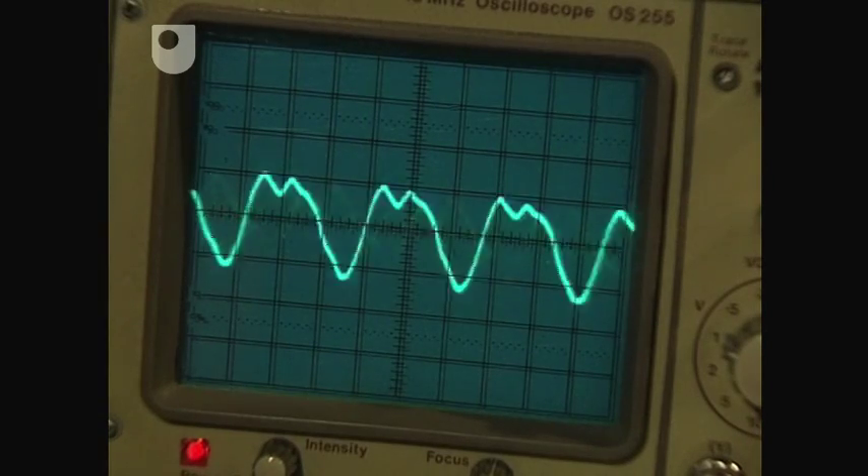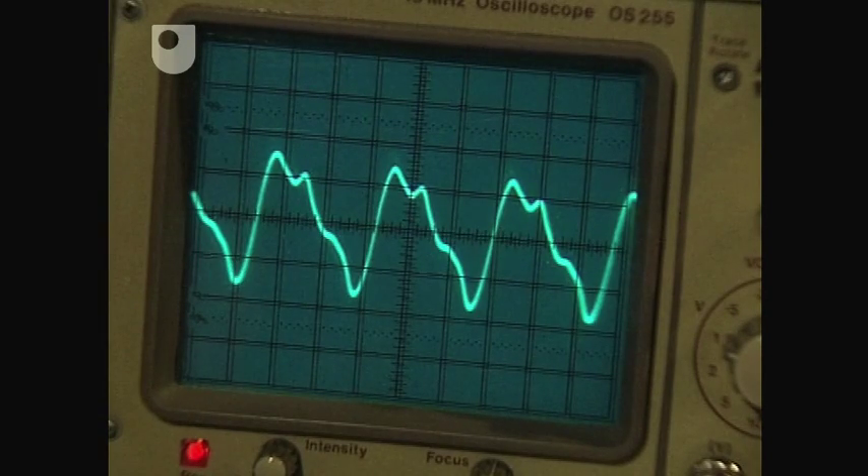Now, if I were to play the same note A on the whistle, have a look at the trace this time. Similar, but slightly different. The underlying shape is still a sine curve, but because of the characteristics of the whistle, it's just slightly different.